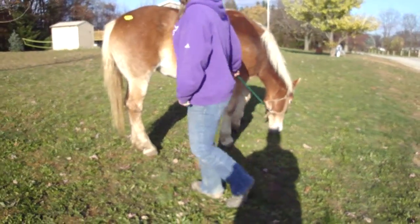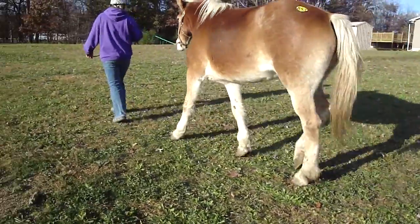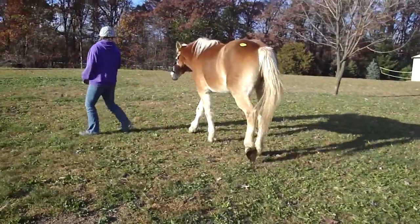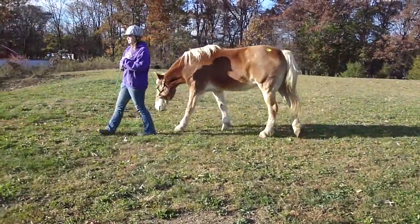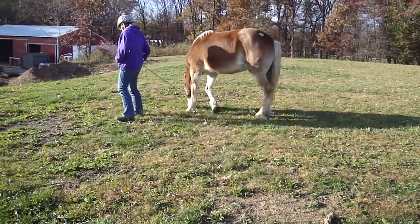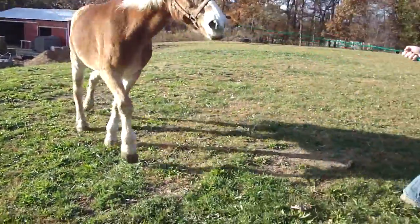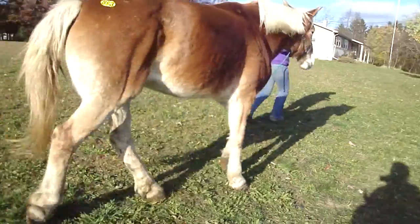Go ahead and walk her again. Basically she's fused, in my opinion. This is the way she's going to walk because she's fused. And then trot her — she's going to move funny because there's no mobility in the fetlocks.